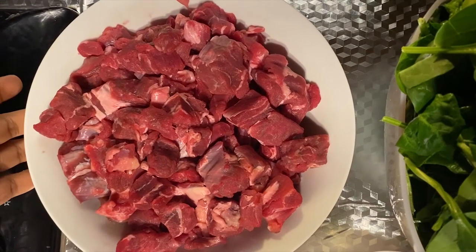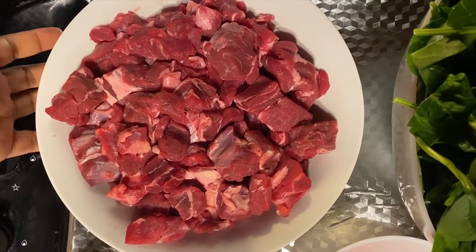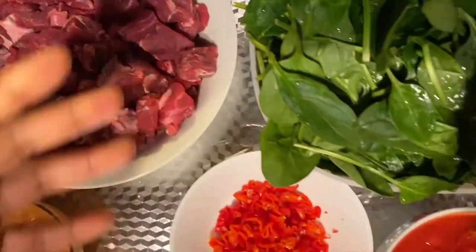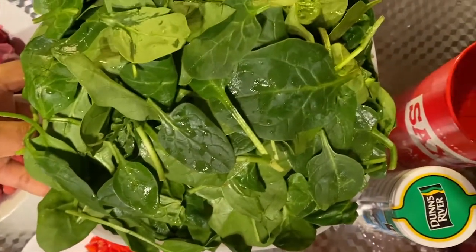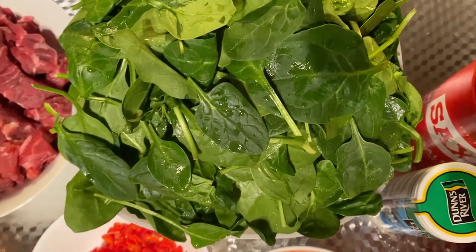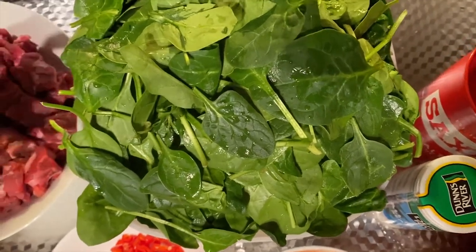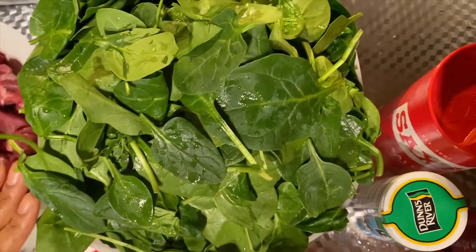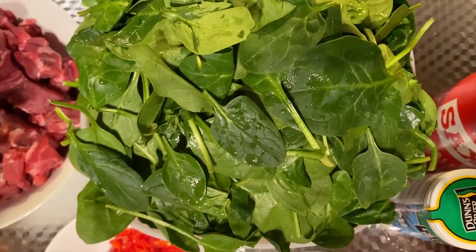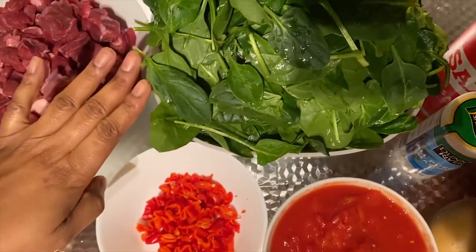Today to make our beef and spinach stew we're going to need beef, which I've already pre-diced, and spinach. I'm using young baby spinach which I've pre-washed. I'm not going to cut it today because I want it to just wilt and I want it whole. If you haven't got fresh spinach you can use frozen spinach, which comes diced or whole.